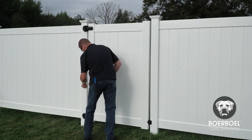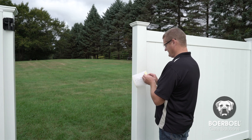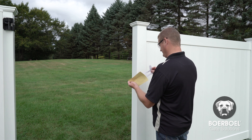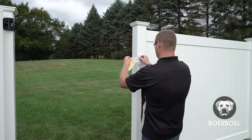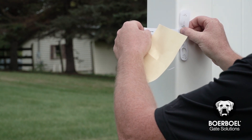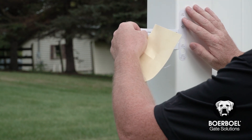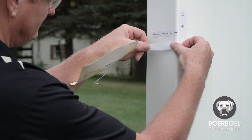First, make sure that the hinges are fully installed and the gate is aligned. Select the correct template for installing the latch on the right or left side of your gate. Place the front latch template at the desired height at the edge of the post that's closest to the gate. Line up the edge of the template with the edge of the post and bend and affix the two legs of the template to the inside of the post.